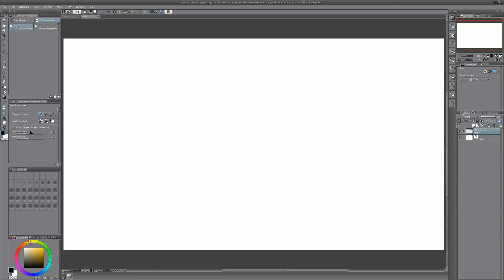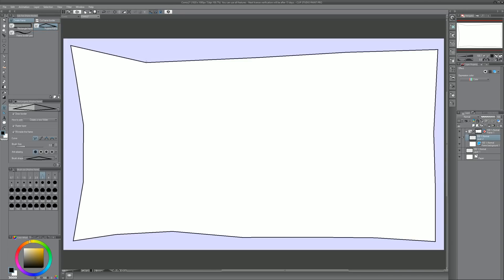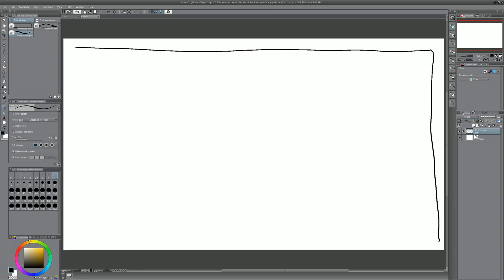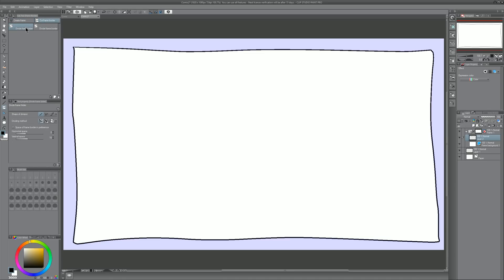I'm going to start over because I had yellow selected for my border — if I want it to be black I'd want to select black first. Going back to create frame: if you wanted a polyline frame you could do that — it doesn't have to be a rectangle, it could be something more abstract. Or you could use the frame border pen and simply draw your frame freehand for a hand-drawn look. And then you can still go to cut frame border and divide it up.